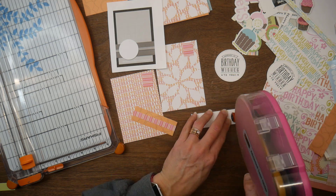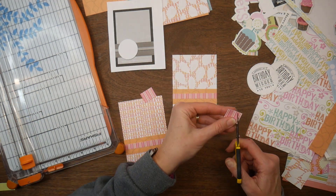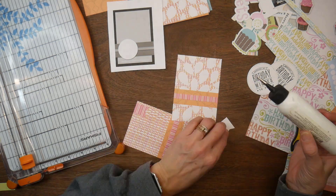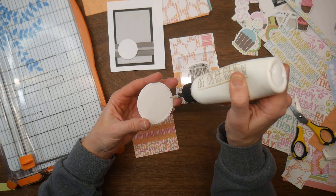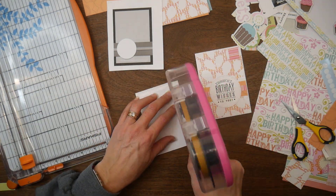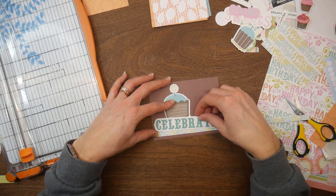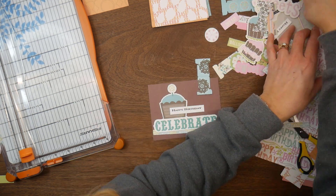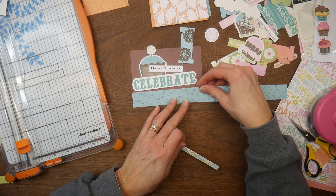One thing I recently tried that was really fun and want to do again are premieres — it's just a fun way to be able to chat with you guys live, which I don't get to do very often. So hopefully I can do more of those this year. Is there anything else in paper crafting that you guys would like to see from me? I know my strengths and what I'm best at sharing, so if you have ideas that I can fit within that area, I would love to incorporate those. Please let me know in the comments below.